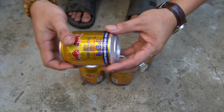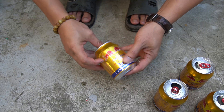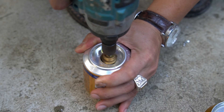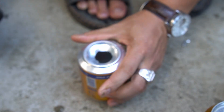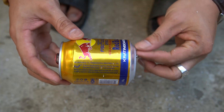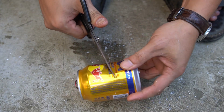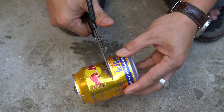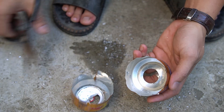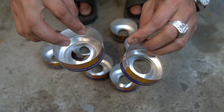Next, I used a soda can. I used a drill to drill a round hole in the bottom of the can. Next, I will cut off the top of the can and keep the bottom of the can. After a while I cut a lot of can bottoms.